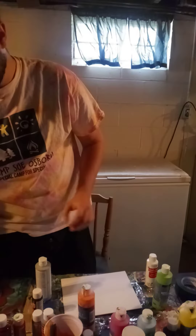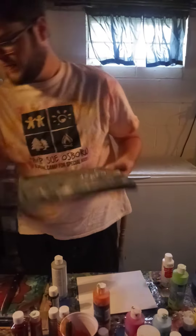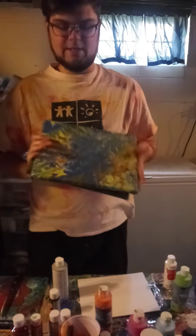Now, this painting, when we're all done, is going to look something like this. Or something like this.